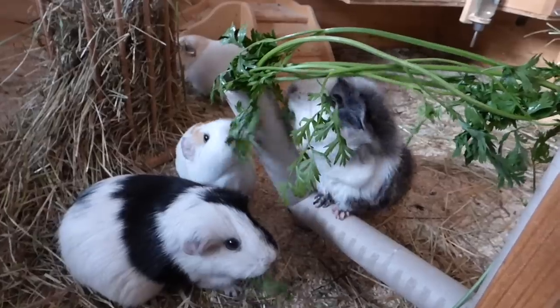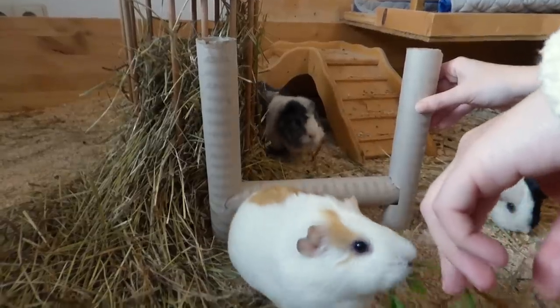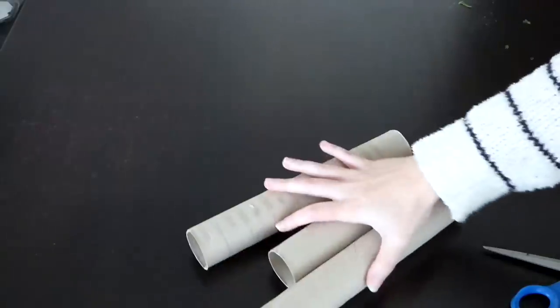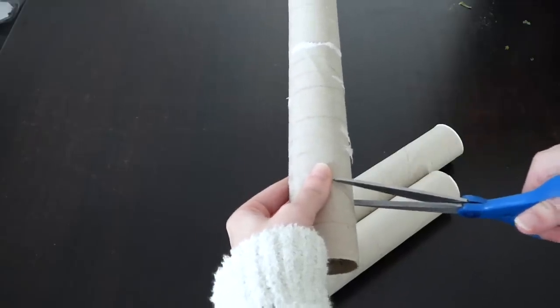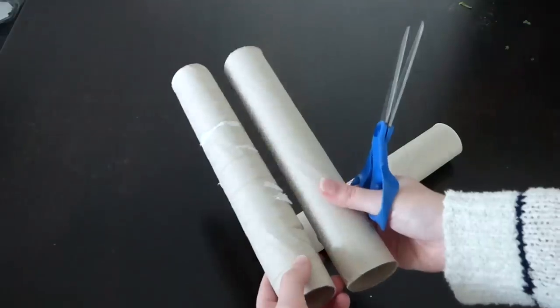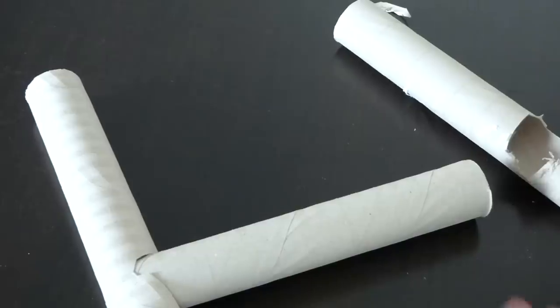The third DIY toy is also a treat feeder, but can also be used to teach your guinea pigs tricks if they like that. For this you're going to need three kitchen towel rolls and scissors. Cut holes into two of the rolls — they should be on roughly the same height. Then build a bridge between the two rolls with the third one.